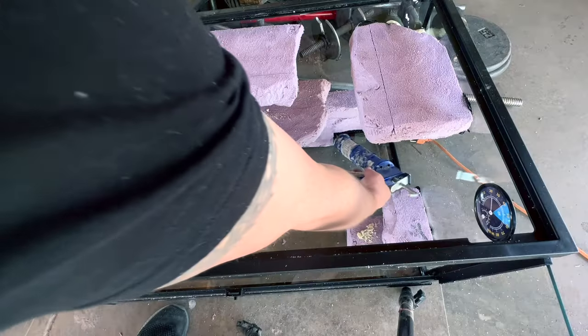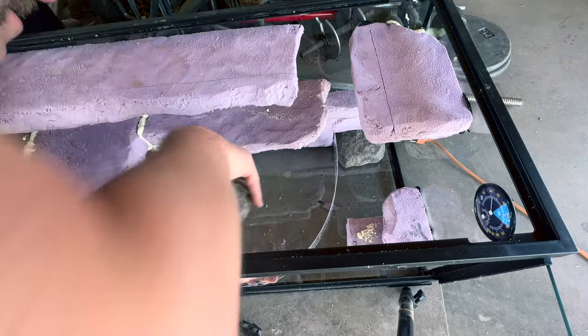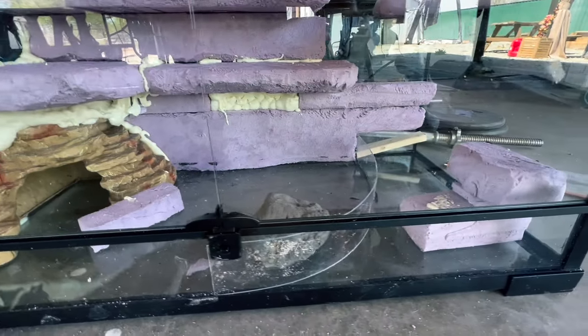Now I'm going to silicone where I'm going to have my divider for the water feature. I'll use plexiglass as it can bend, using rocks to hold it in place. This seemed legit.